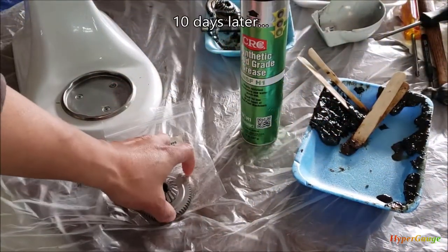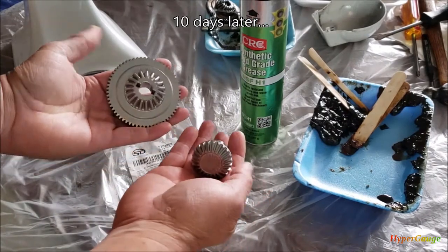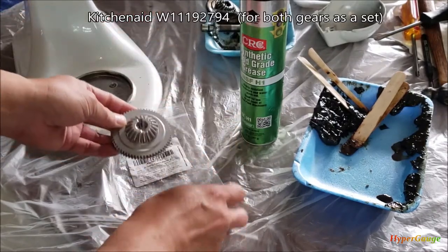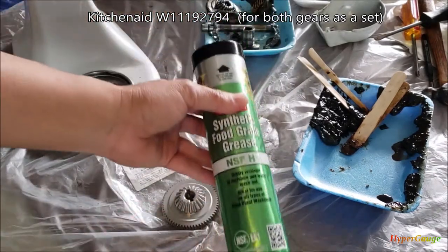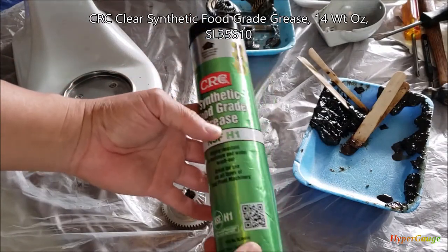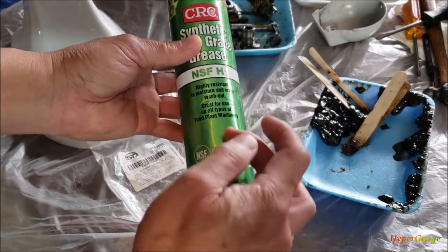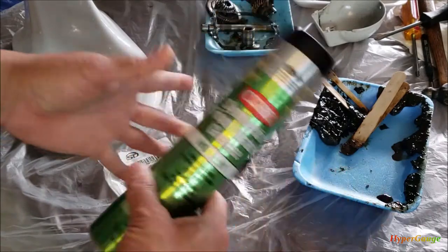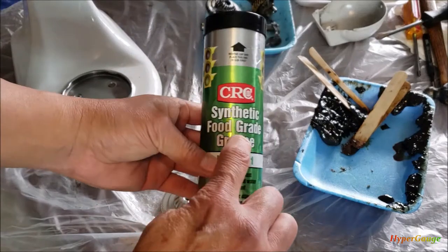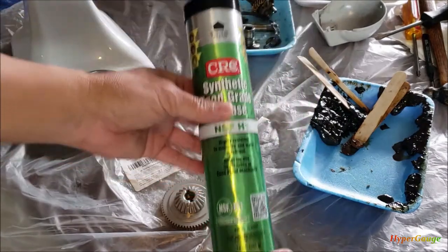All right guys, after waiting about 10 days I finally received the new gear. I don't have express shipping so I had to wait. I also got the grease — this is a food-grade grease that I picked. It's about 14 ounces, and I'm planning to use about half a tube or more because I'm really going to pack the whole system with it. I read some good reviews about it so I picked this one.